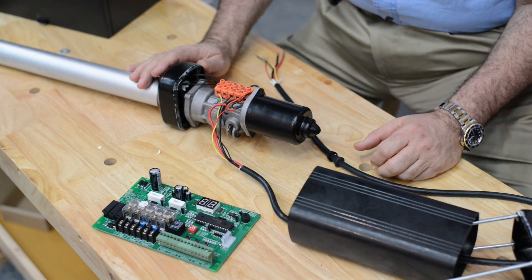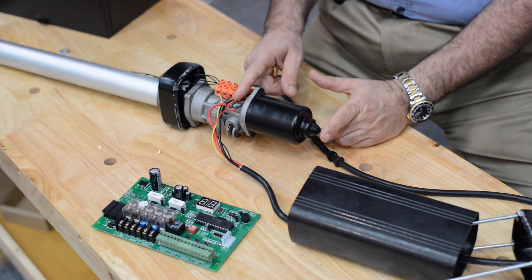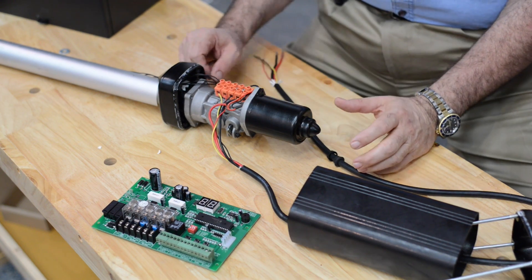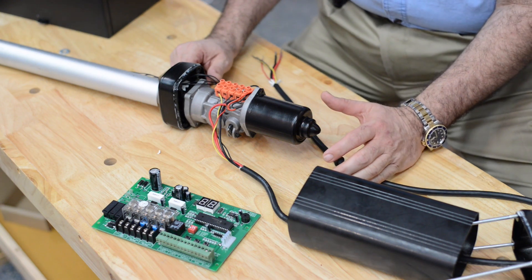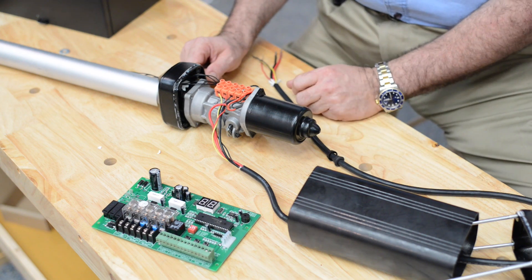Now that we got it apart, let's look at the inside. The motor is a little over four and a half inches long and two and a half inches wide — a good sized motor for a gate opener at this price level. It also has an all metal housing in the gearbox and all metal gears, I'll show that to you later.